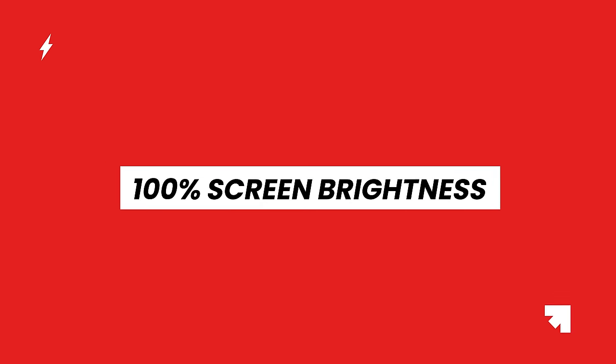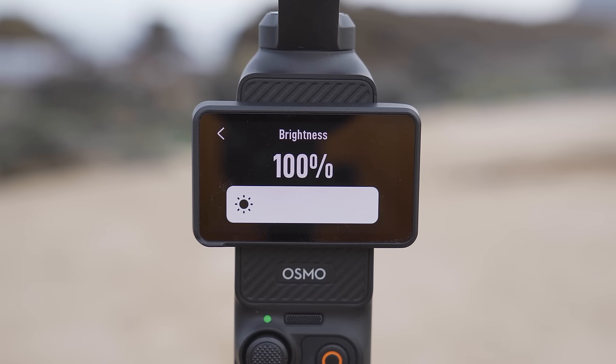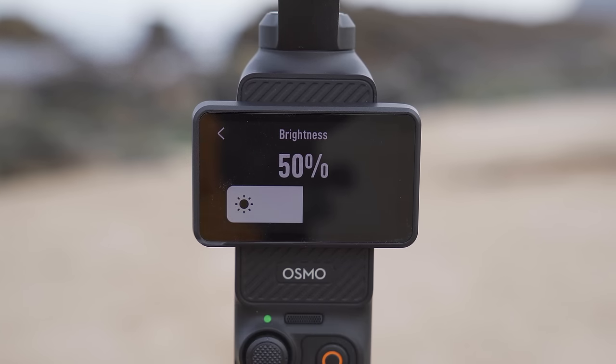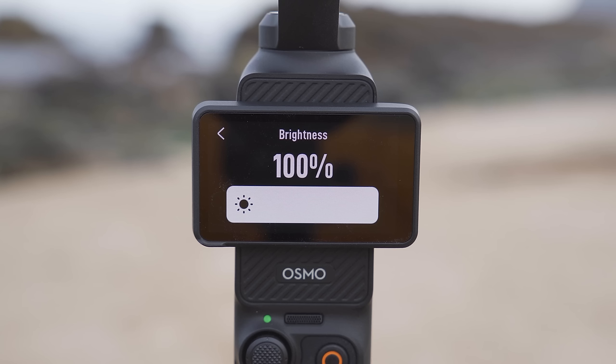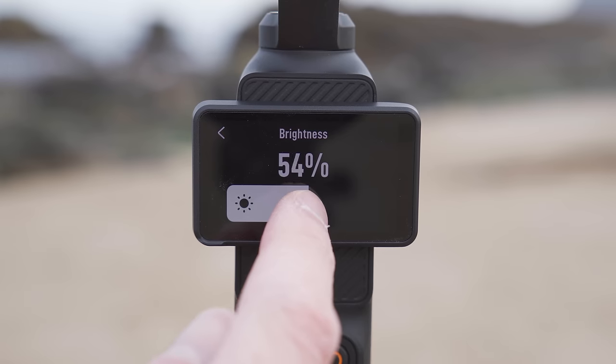On the Pocket 3, swipe down to bring up the menu and select the sun icon to adjust screen brightness. While it might seem obvious to set it to 100%, there are reasons to lower it a bit. Having it at 100% drains the battery faster and also makes the Pocket 3 generate more heat. For most situations you don't need full brightness to see the screen clearly. Outside, I find 50 to 60 percent brightness is a good sweet spot — clear enough to see, while saving some battery.